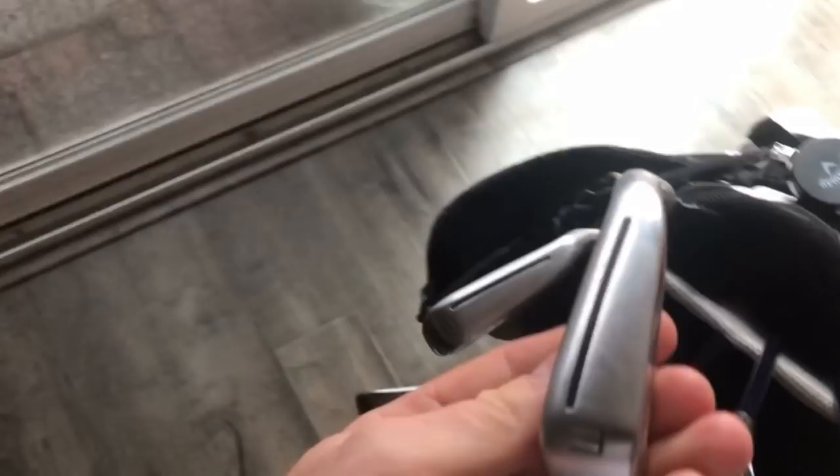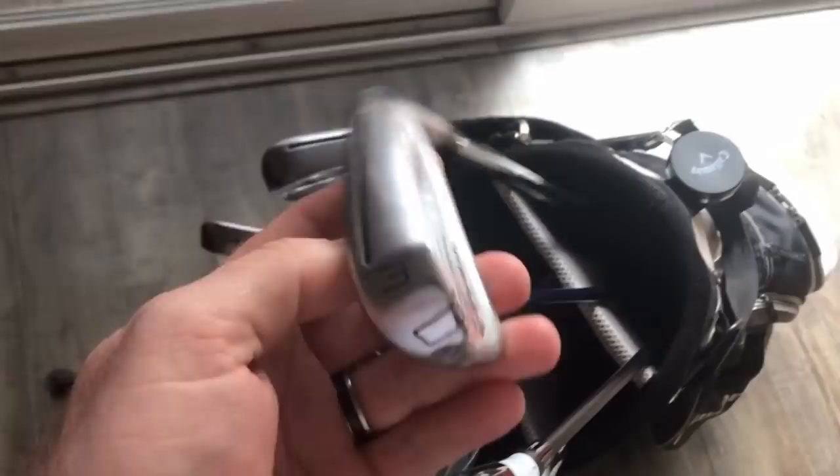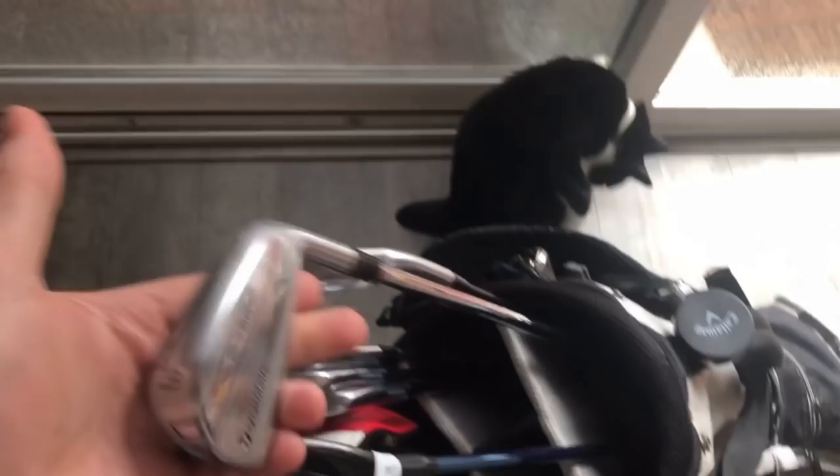P790 driving irons - I imagine there are graphite shafts in there. Interestingly, he's got steel in the 3 iron - I'll have to go back through the notes. But anyway, UDI - great driving irons. In three years' time, when they're worth about £70, go and buy them. I know they're expensive, but if you're going to spend £170 or whatever, the P790 is the one I would buy - it's forgiving. I love that they have options for graphite shafts for them, which makes sense.